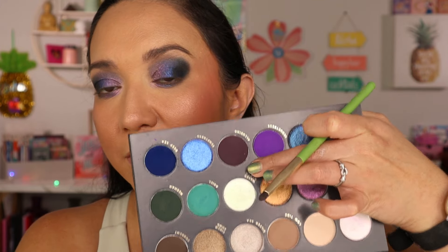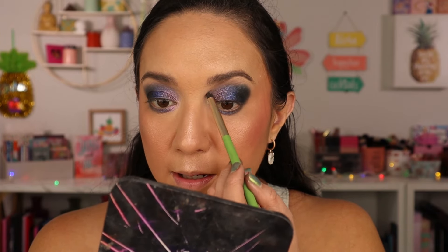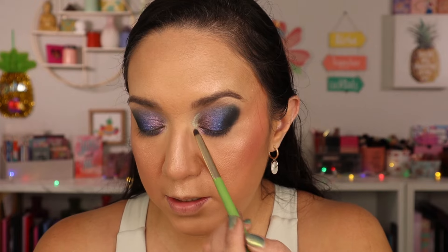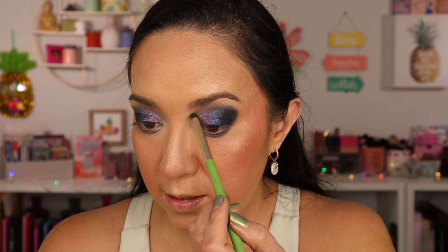Now I'm going into Water Nymph and putting that in the inner corner — it's going to bring a little bit of green magic. And that is stunning. I love how all of these metallics have beautiful intense shifts to them — you just never know what you're going to get. I'm going to go do the rest of my makeup off camera: lashes, liner, mascara, all that good stuff. I also have a new lip to try out.